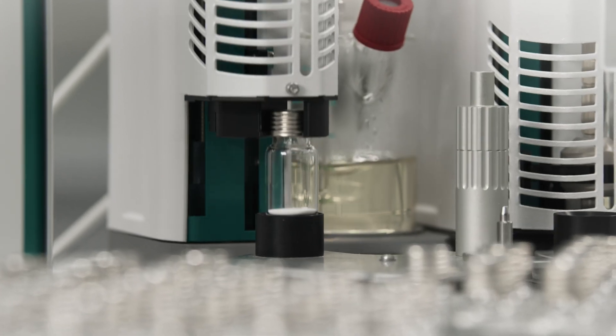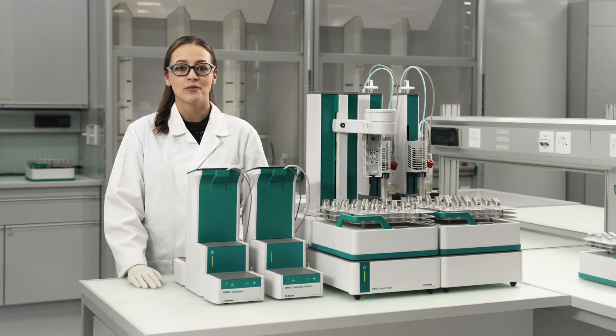Coulometric Karl Fischer Titration with the OMNIS Coulometer and the OMNIS Sample Robot Oven defines the state-of-the-art in moisture analysis. For more information, please contact your local Metrohm sales rep. Thanks for watching.